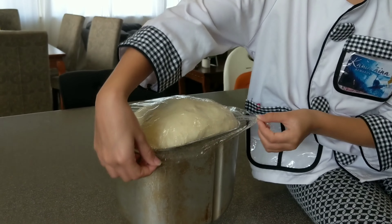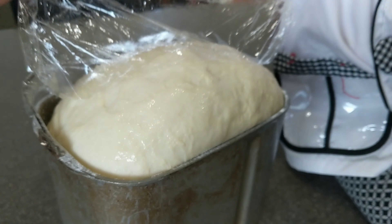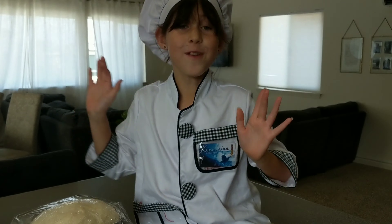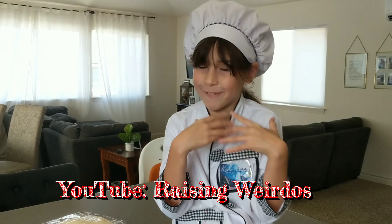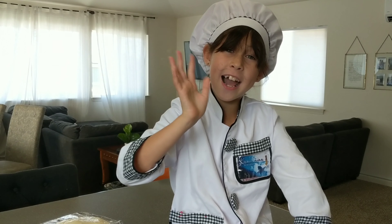And this is how you make dough. So gooey! I hope you liked this video. Please subscribe to our YouTube channel called Raging Weirdos. Bye, see you all next time!